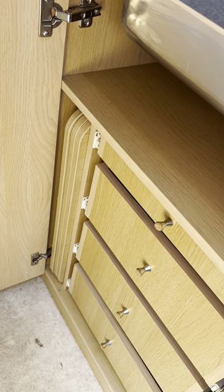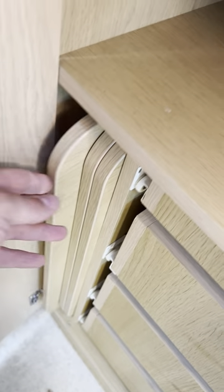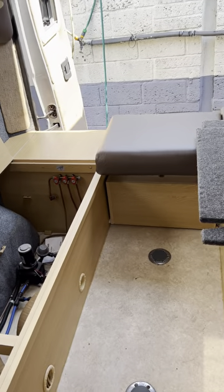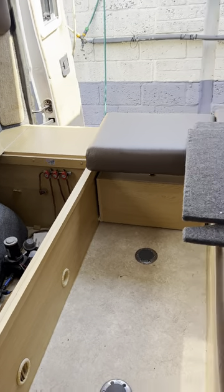There's absolutely loads of storage here — loads of cupboards and drawers. These slats here are to make up the bed: you take these three out and put them across this gap from one side to the other, all the way up to the end. Then you just pull your cushions out and that'll make your huge double bed at the back.